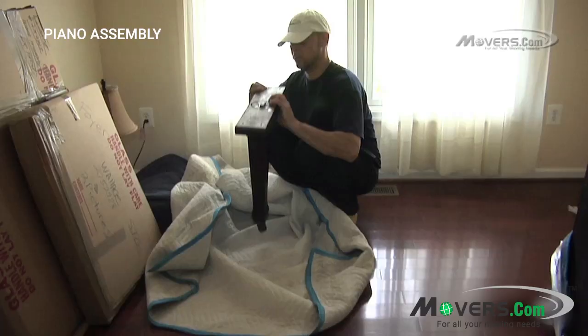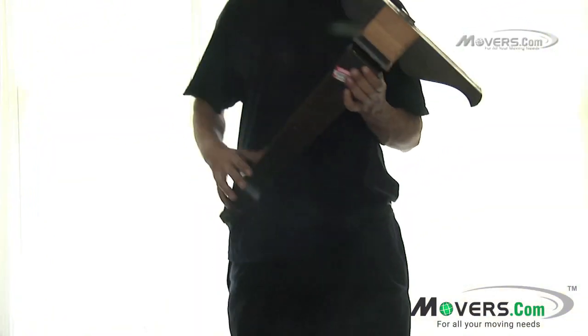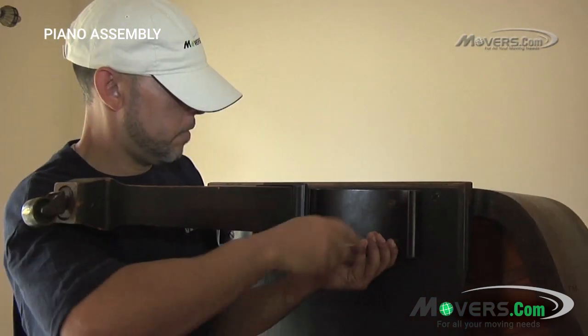Once the piano is unwrapped, the piano legs, pedals, piano top, and hardware should all be gathered and unpacked. The movers should make sure that all pieces are accounted for before proceeding with the assembly of the piano.